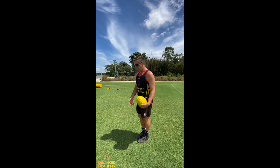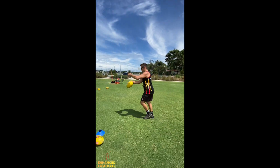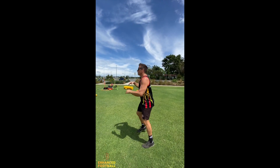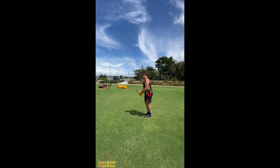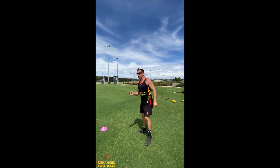Another common mistake with junior footballers is when they kick the ball, their momentum actually goes backwards. What we want to do is finish forwards. Try to put a marker out at the contact point and where you want to finish, so once you kick you get forward momentum. The cue you really want to use is: momentum!